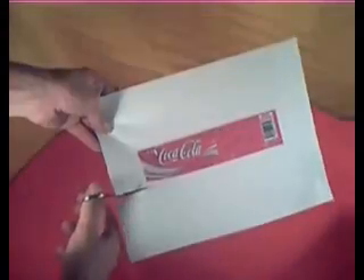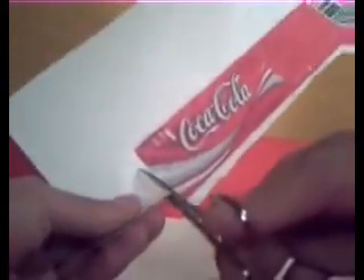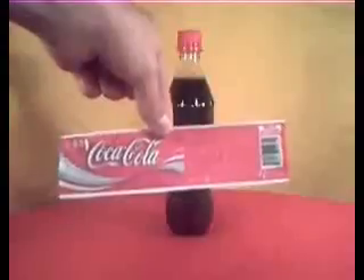Now using glossy paper, you're going to be able to print out a replica of the sticker that looks almost exactly like the original. After you have it all done, using glue, stick it back on your bottle.